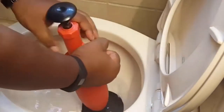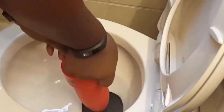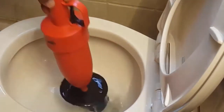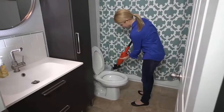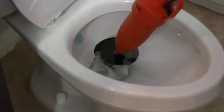Unclogging your toilet may be stressful, especially if you don't have the perfect tools for the job. For an elongated toilet, locating the ideal plunger will not be easy. High quality plungers are made with durable and environmentally friendly materials. They are easy to use, give you a better experience, and are designed to provide excellent efficiency.